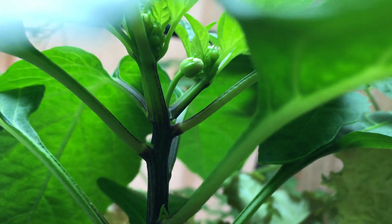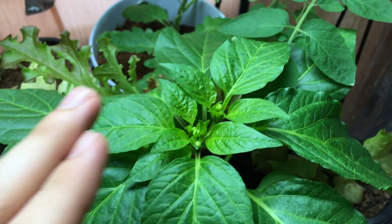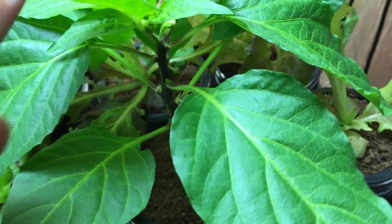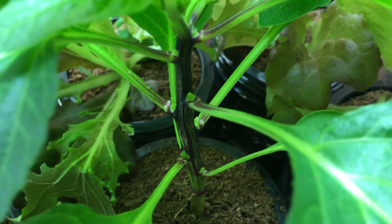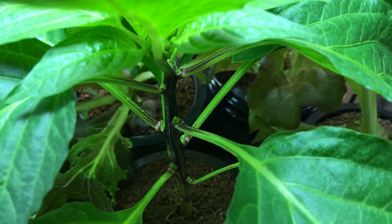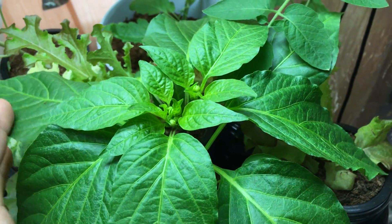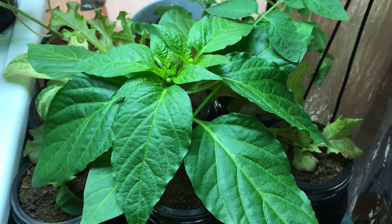Between the nodes you can see new growth starting to appear. Between each node basically there's going to be new growth. Not only am I going to have these peppers, but after they grow nice and big and I harvest them, all those side shoots will keep getting bigger and producing more and more peppers. Off this one little plant I'm going to have a very good amount of peppers.